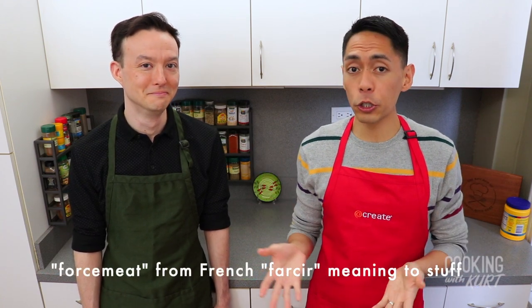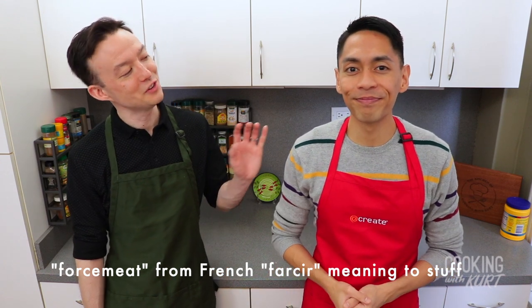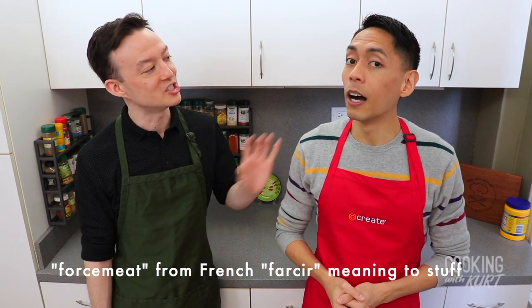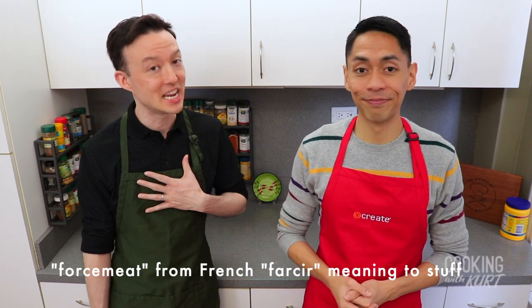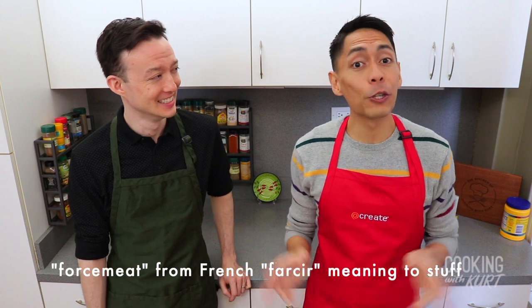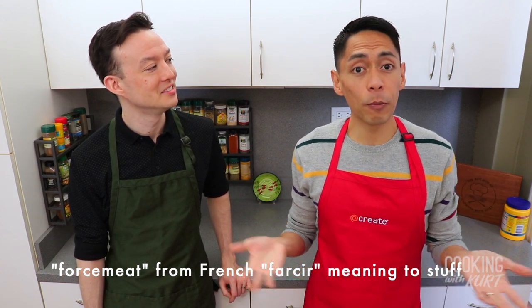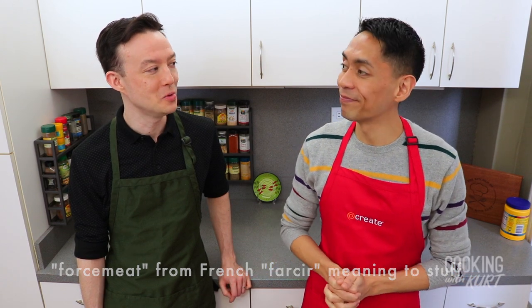This filling mixture is similar to embutido or the filling for our chicken galantina recipe, which is also on our website. It's a type of forcemeat — a mixture of ground meat and minced vegetables used as a stuffing. It's forcemeat with an F as in Frank, derived from the French word 'farcir', meaning to stuff.